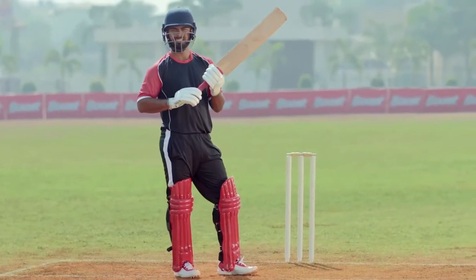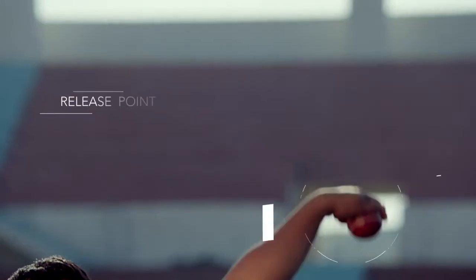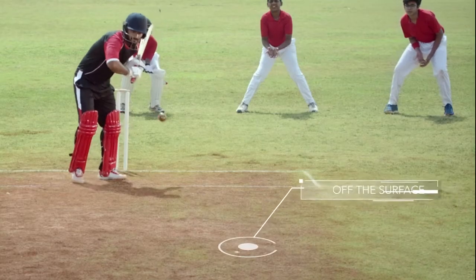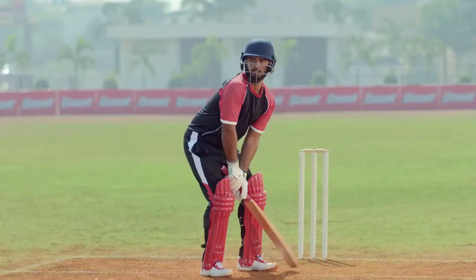There are three ways to spot the spinning ball: one at the release point, second in the air, and third is off the surface. It's better to read the ball sooner than later.